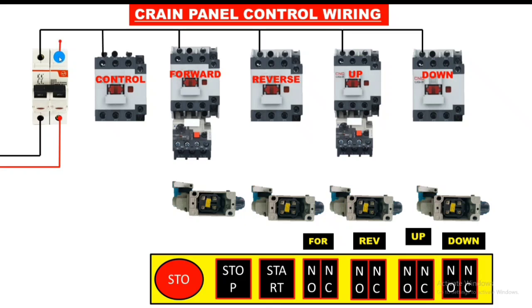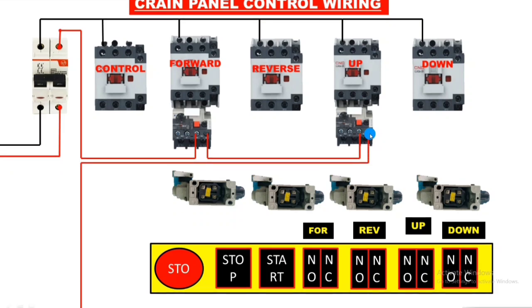The line wire connects from the MCB and first connects into the overload relay, because when the motor overloads the contactor should stop. So first we connect the line wire into the forward overload relay NC point — terminal 96. After the output of this NC, we connect the line wire into the up overload relay NC point as well. When any motor overloads, no function will work. So the two overload relays are connected in series on the line wire.